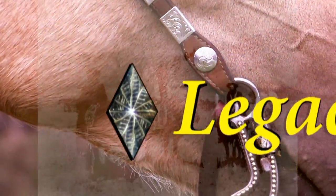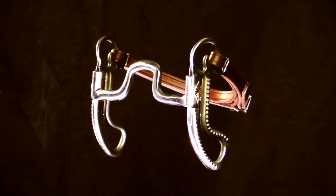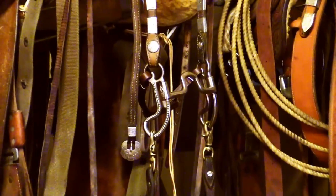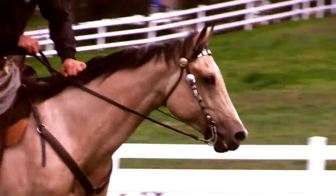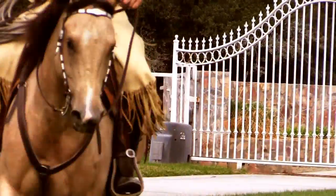Beautiful yet durable. A true Western style handed down from generations before, with today's outstanding Mi'kmaq craftsmanship and meticulous attention to detail, mixing sweet iron and stainless steel. Excellent for horses transitioning from a snaffle to a shank style bit, or those already well established in the leverage bit.